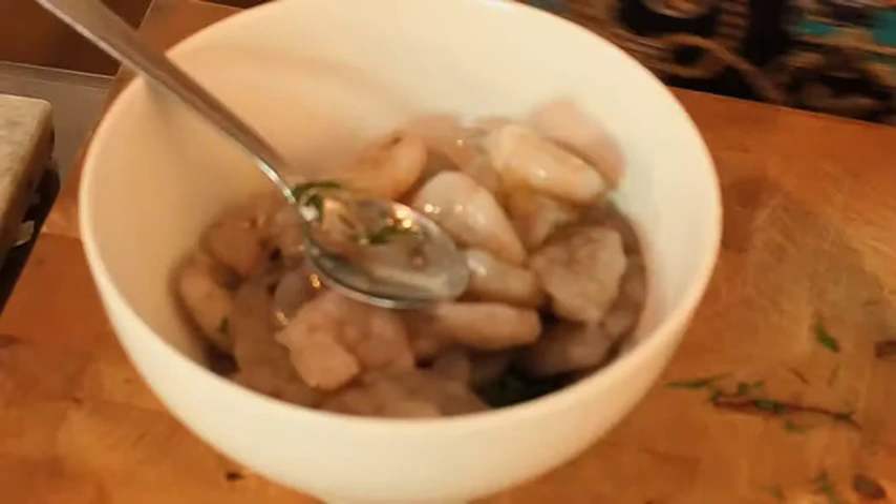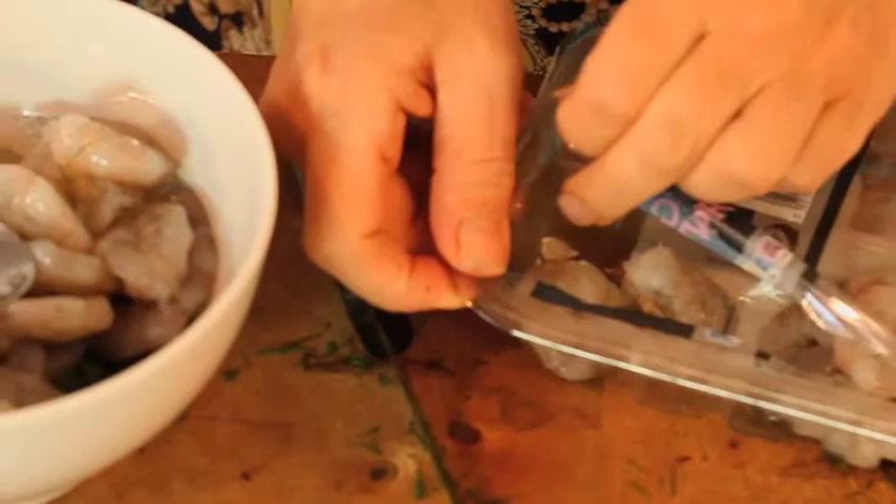We have got here 400 grams of prawns. Seafood is a fantastic weight loss food because it's high protein and low in fat. All we need to do for this marinade is stir it round, get everything coated, and ideally you want to marinate this in the fridge for at least an hour.